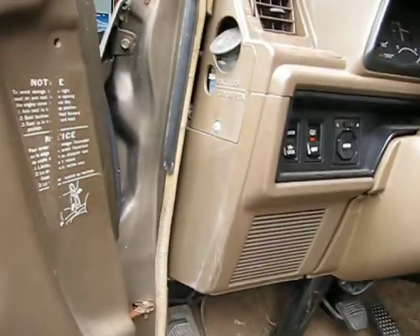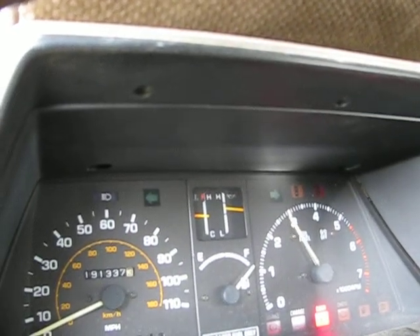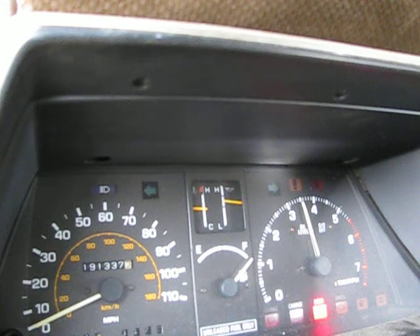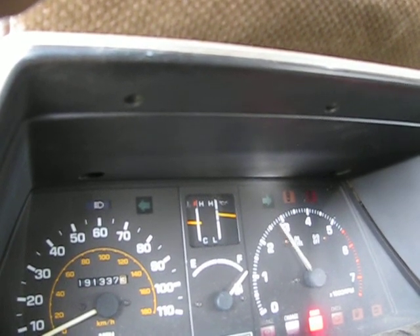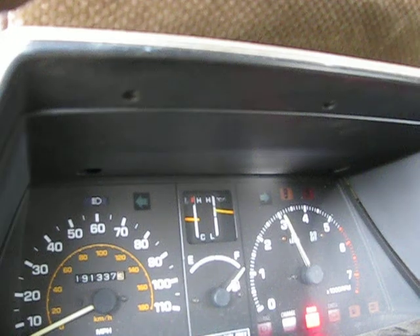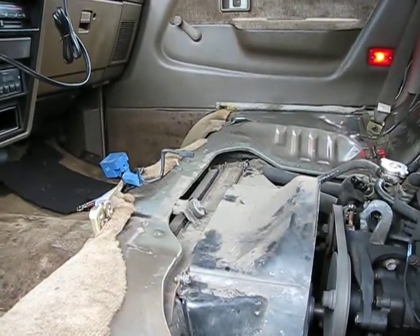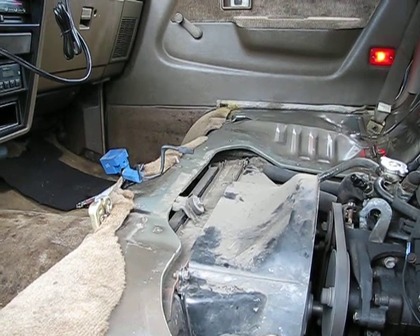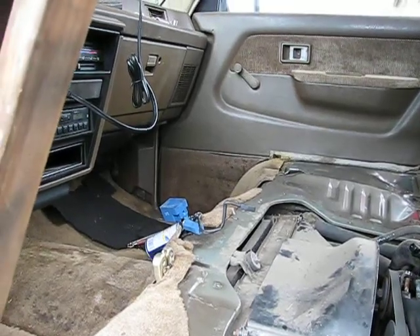So the fan is disengaged now — watching my temperature gauge. Here it comes, it's turning on again. It's on just a little bit right now, and the temperature line is just a little bit more.